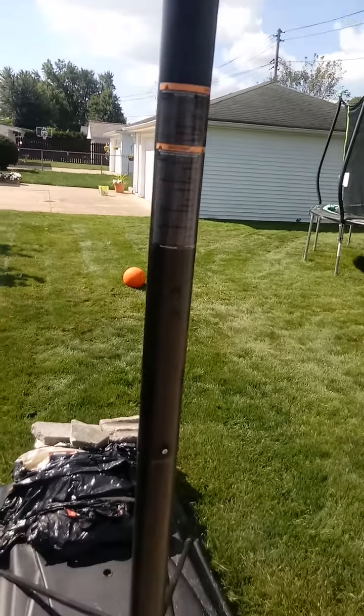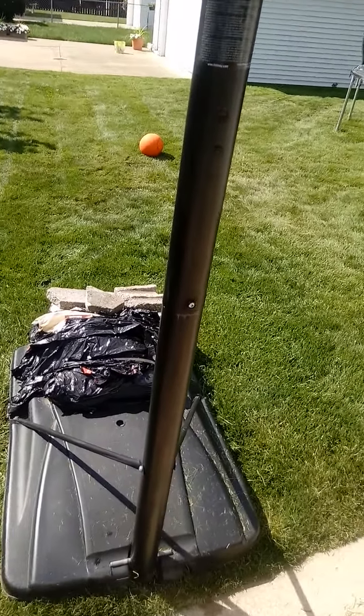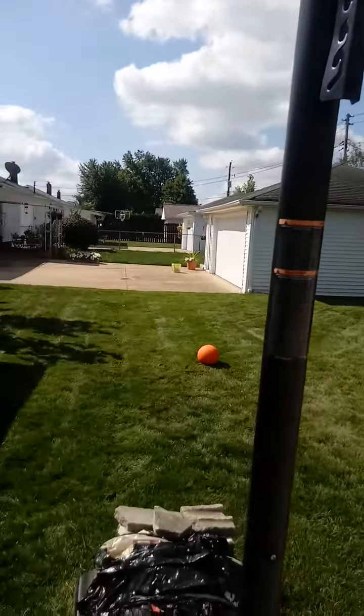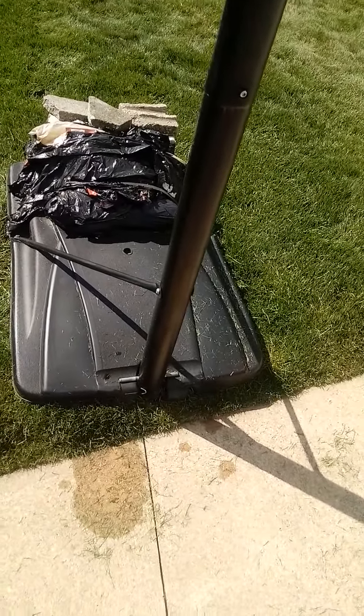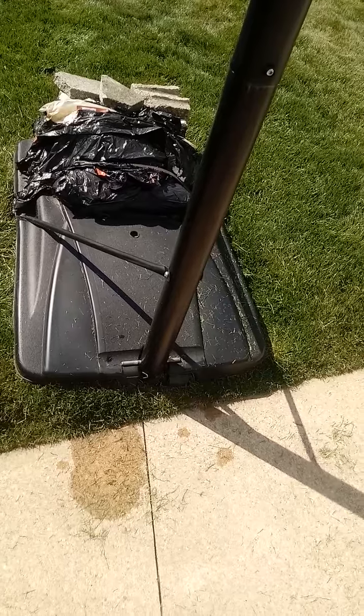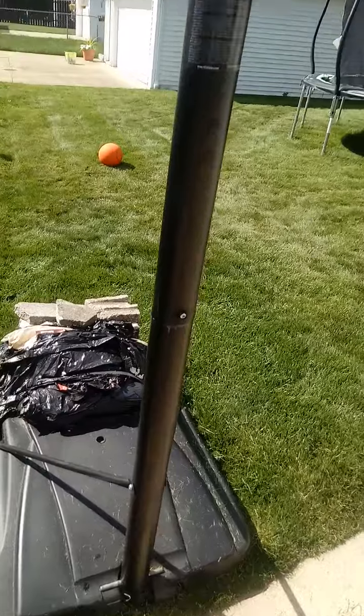This basketball hoop has a three-piece pole that can keep your hoop in place. It also has a 34-gallon base that can be filled with water or sand for extra support weight to the basketball hoop.